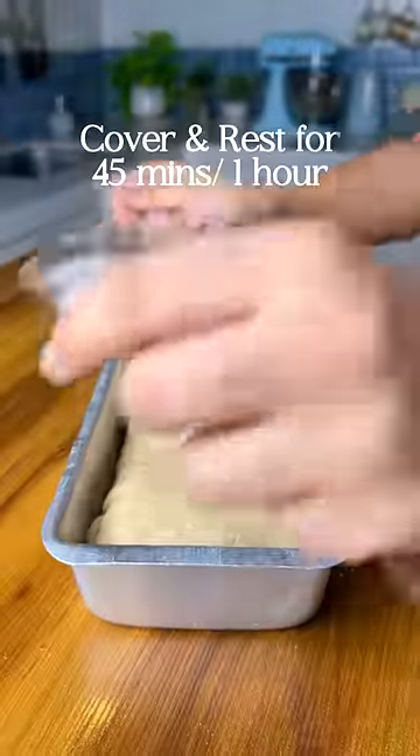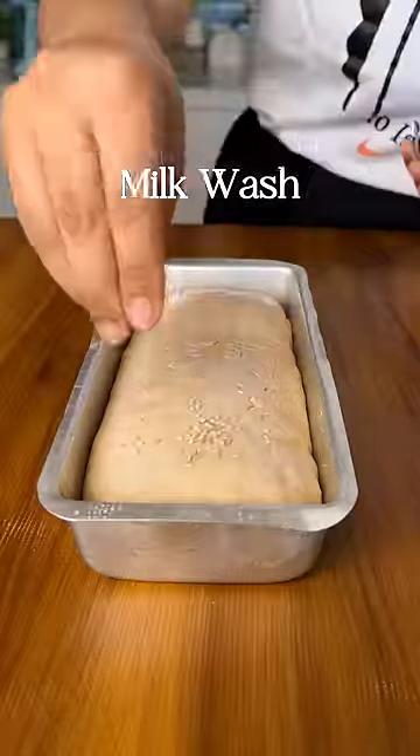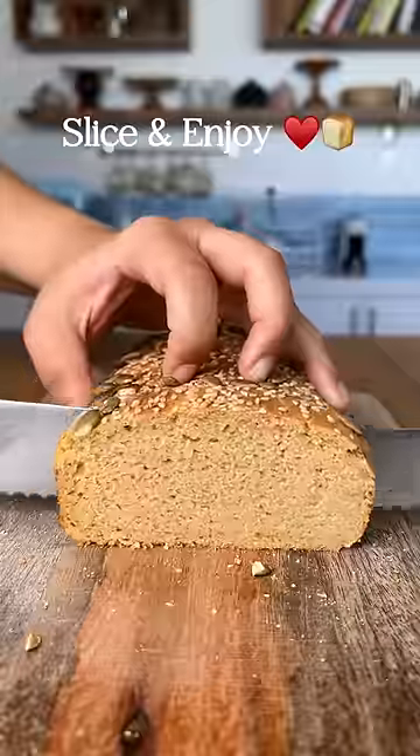This goes into a greased loaf tin. Cover and proof for another 45 minutes to 1 hour. Quickly add a milk wash and seeds — I'm using sesame and pumpkin. Bake in a preheated oven until it is golden brown on top. Cool it down completely, slice and enjoy.